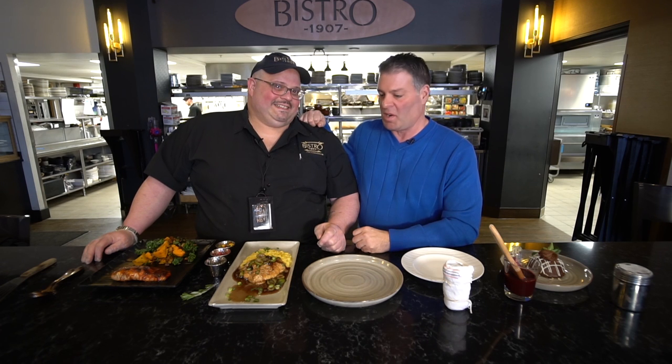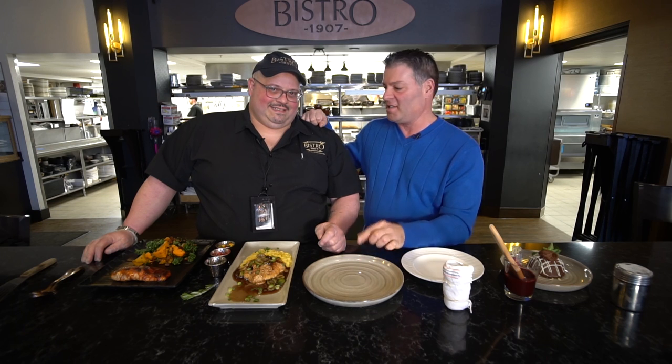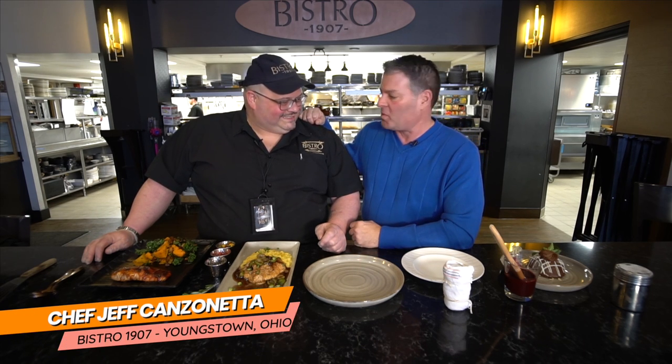In today's perfectly plated segment, we're using our steel light plates and we're going to teach people how to plate for Valentine's Day. I have Chef Jeff here — Jeff Canzonetta from Bistro 1907.